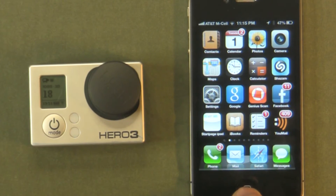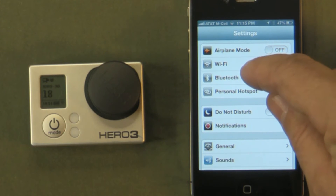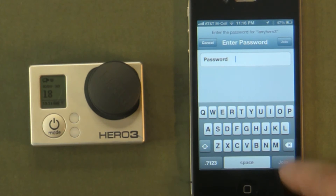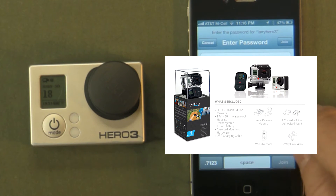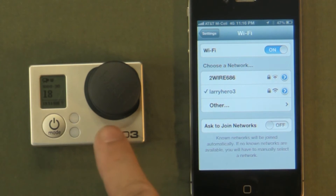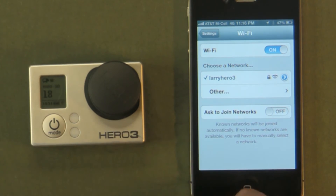We're going to go into our phone settings menu to show you how to connect to the camera's Wi-Fi. Go to Wi-Fi, and you can see Larry Hero 3, which I named in the computer when I downloaded the firmware. Tap that, and it's going to ask for the password you set. Hit Join. Now my phone is connecting to the Wi-Fi that my Hero3 is putting out. You have to connect to the camera's Wi-Fi first before you can use the GoPro app.